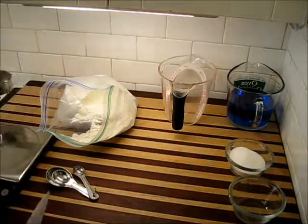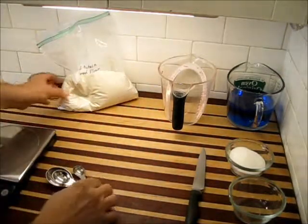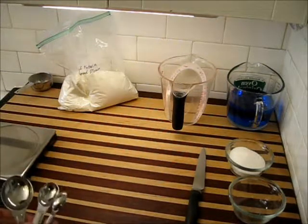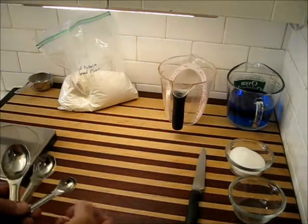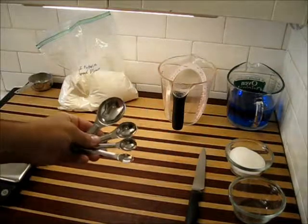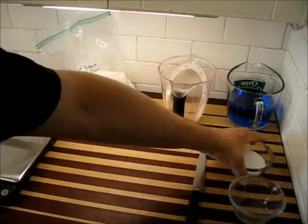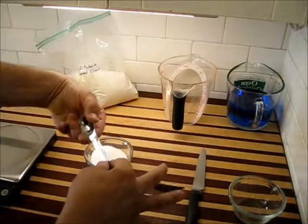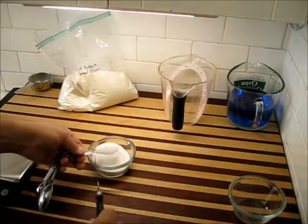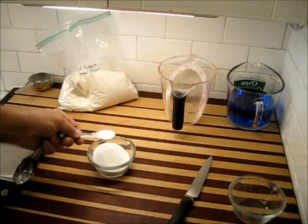Now let's move to a different type of measuring. More commonly, especially in smaller amounts, you're going to see teaspoon measurements — whether it's a tablespoon, teaspoon, half or quarter teaspoon. You can get these little spoon sets; they don't cost very much. The proper way to measure with these is the same way as with the cup. Let's do a teaspoon of sugar. When you scoop up the sugar, as you notice, it's heaping — so scrape what's excess off the top. That is an appropriate teaspoon of sugar.